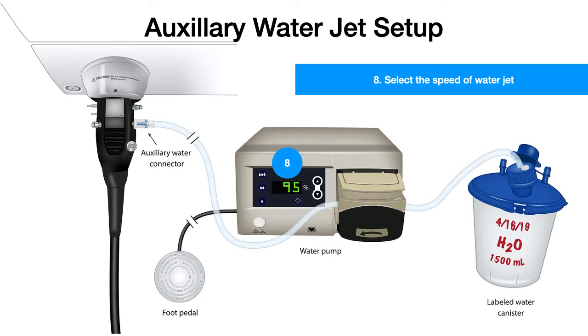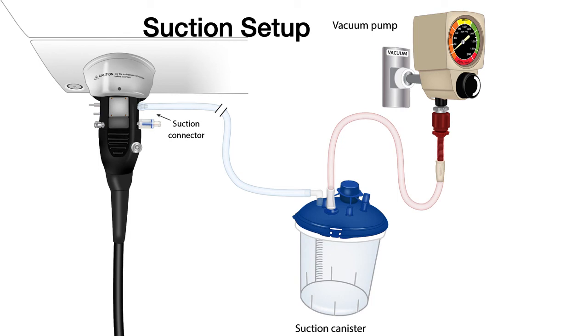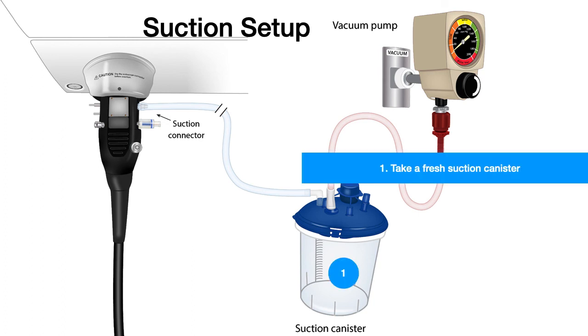The auxiliary water jet setup is fairly simple. If the water doesn't come through, you may need to check whether the tubing going through the water pump is kinked or not. Next, let us look at how to set up the suction system. Take a fresh suction canister and connect it to the suction connector of the endoscope, and another tubing to connect it to the vacuum pump. Once the connections are secure and the suction canister is airtight, turn on the vacuum pump to the desired level of vacuum.